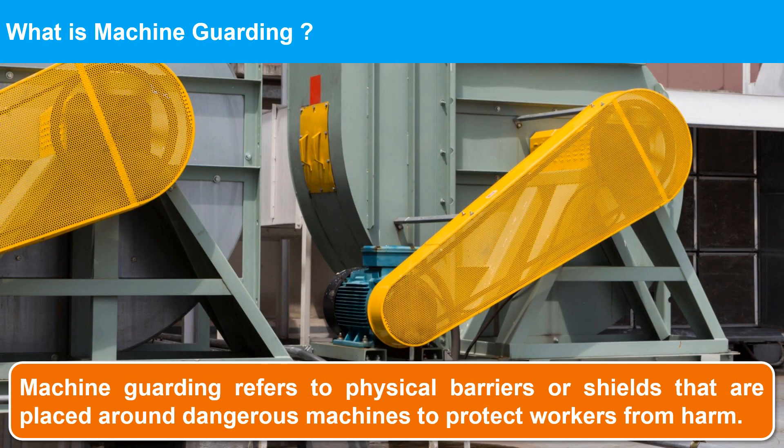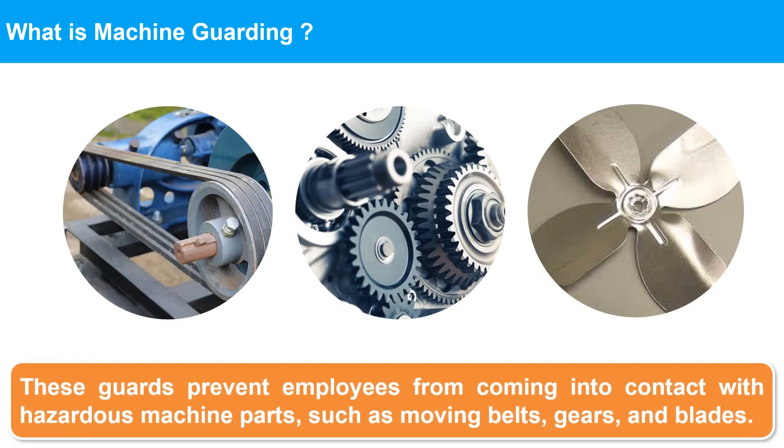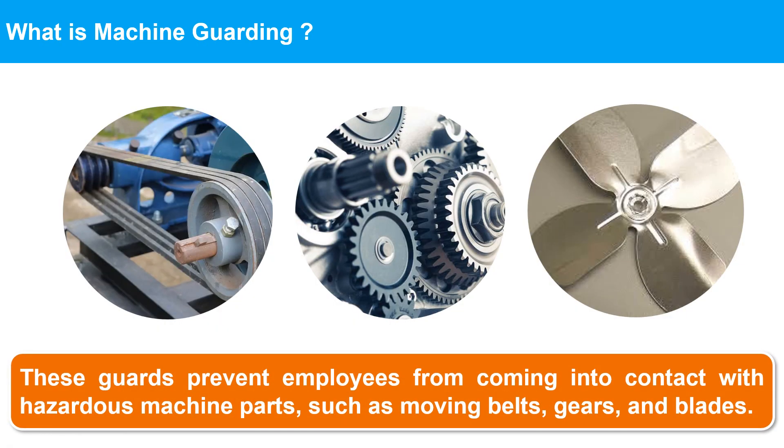What is machine guarding? Machine guarding refers to physical barriers or shields that are placed around dangerous machines to protect workers from harm. These guards prevent employees from coming into contact with hazardous machine parts, such as moving belts, gears, and blades. Machine guards are typically made from materials such as metal, plastic, or wire mesh, and can be designed to fit specific machines or applications.